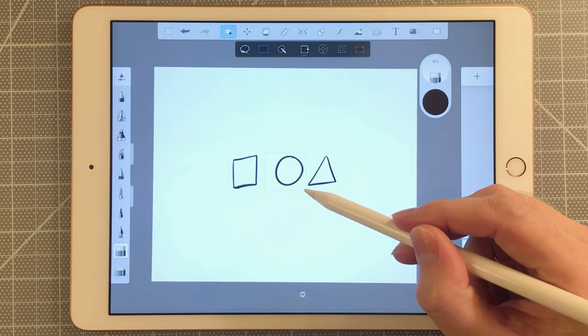So that's a quick overview of how you can use some basic tools in Sketchbook for the iPad.